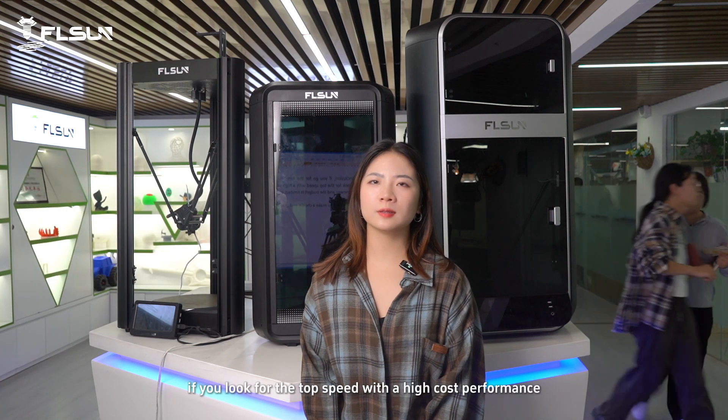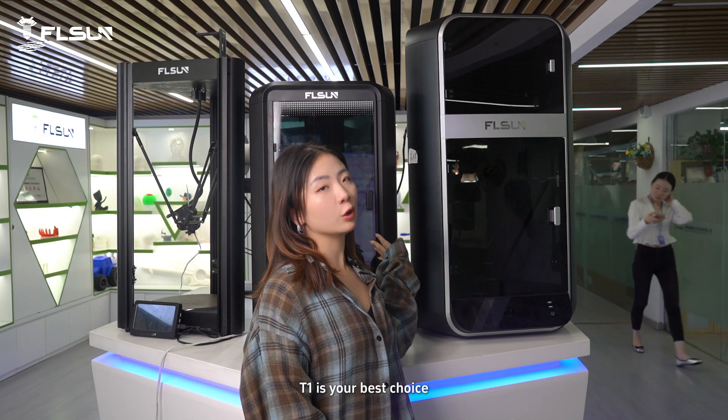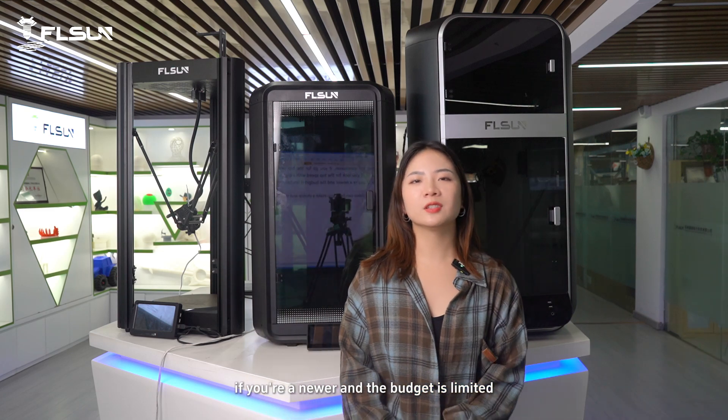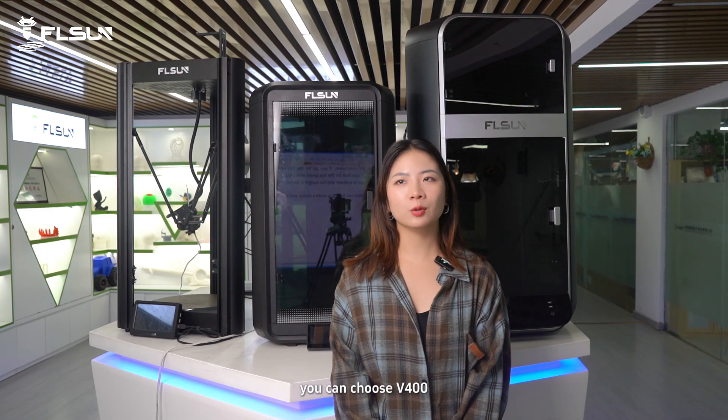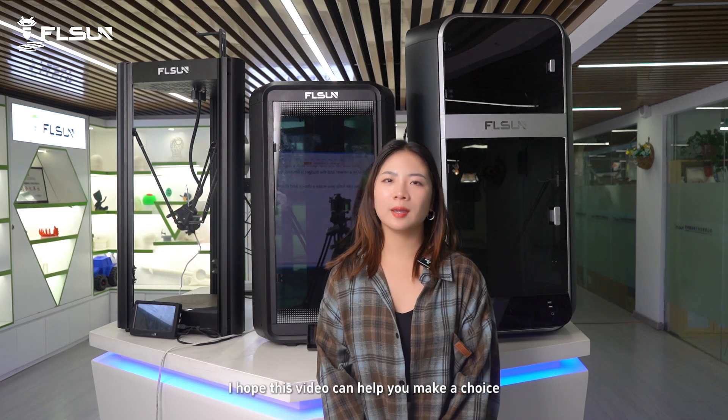If you look for top speed with high cost performance, T1 is your best choice. If you are new to 3D printing and the budget is limited, you can choose the V4. I hope this video can help you make the choice, and thanks for watching.